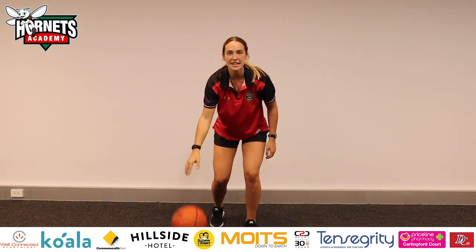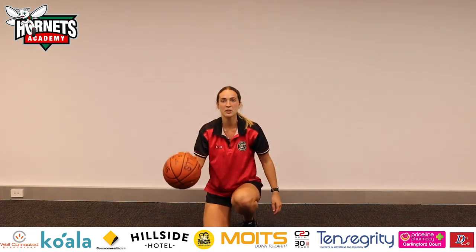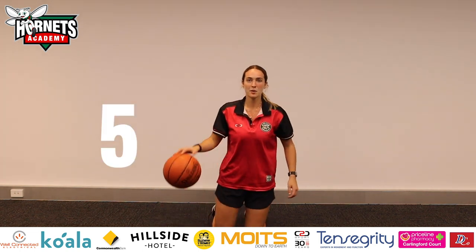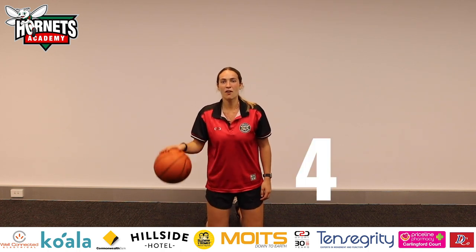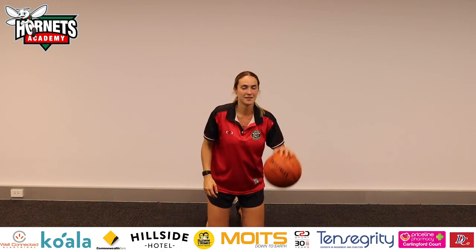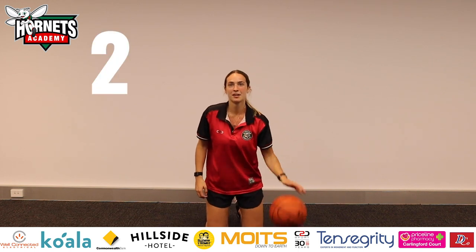Okay everyone, now we're coming down onto our knees. We're going to keep dribbling but on our knees — keep your eyes up. Five. Four. And now put it in your left hand. Eyes up, eyes up. Two.